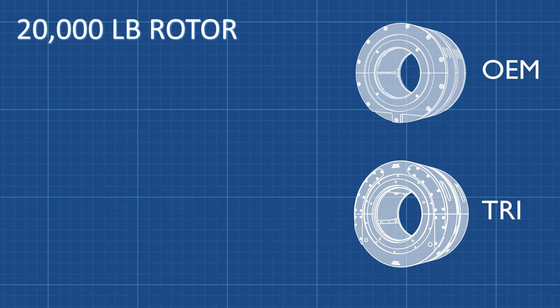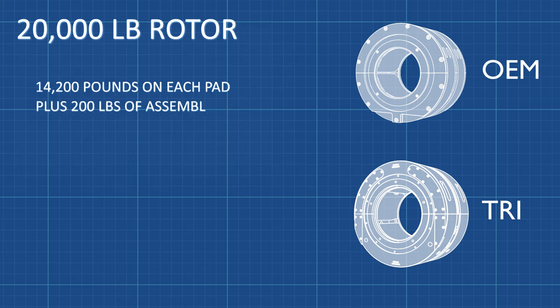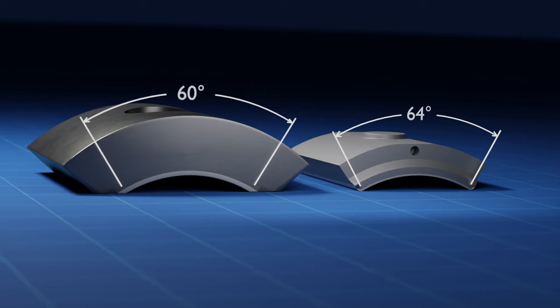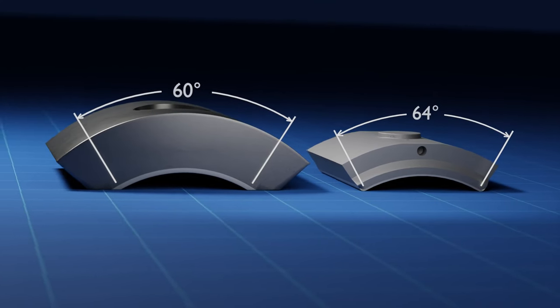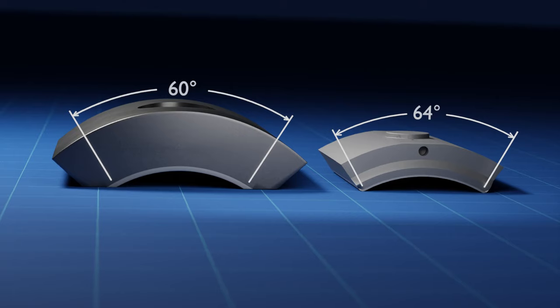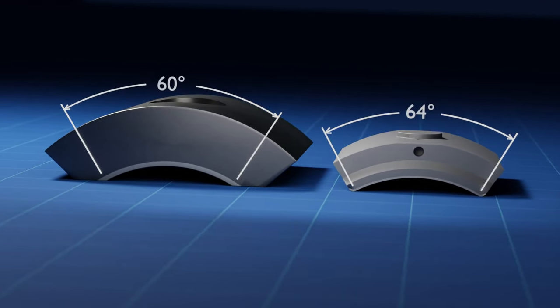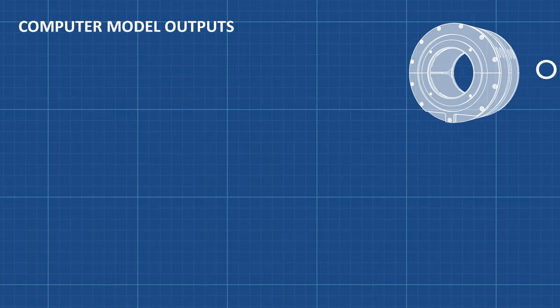In the last video, we calculated that each of the lower pads in the OEM bearing carries 14,200 pounds. 200 pounds of assembly preload forces were added to each of the bottom pads. The lower pads in the five-pad TRI bearing carry 12,400 pounds, with no assembly preload forces added. The steel backing of the OEM pads is much larger than the TRI pads, but the circumferential length of the babbitted bore is 64 degrees for the TRI pads compared to 60 degrees for the OEM pads.